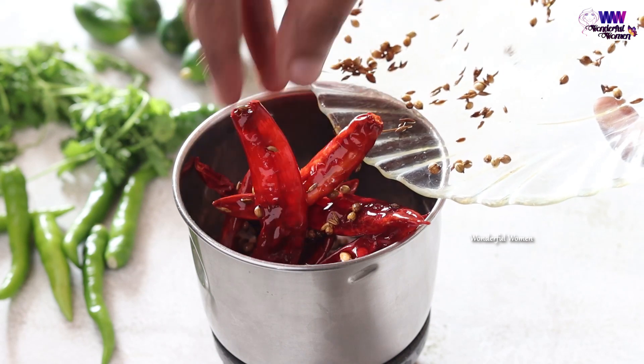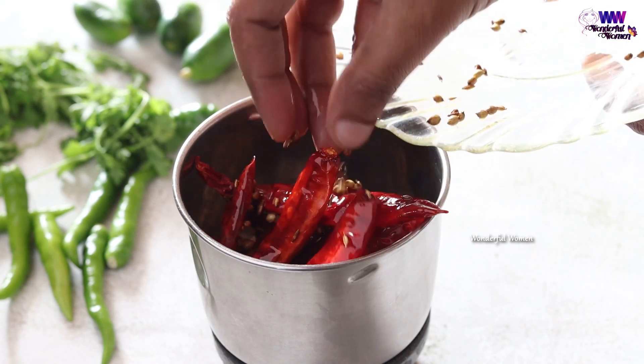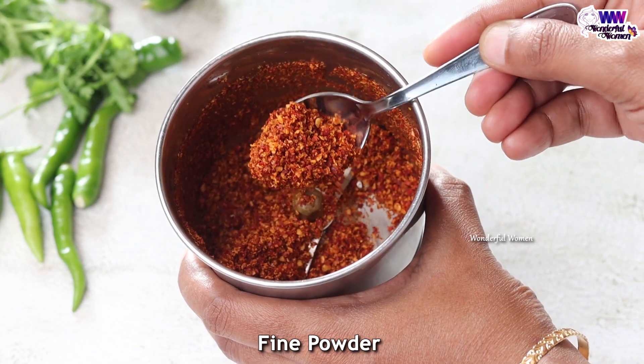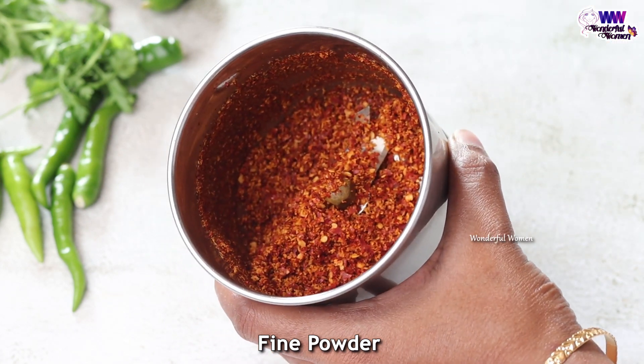When you mix, you mix the wheat on the first half and then you mix the whole wheat, and you mix it well. If you mix it well, then you mix it well.